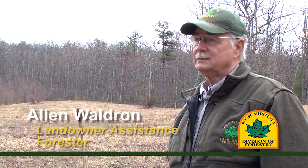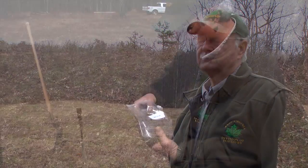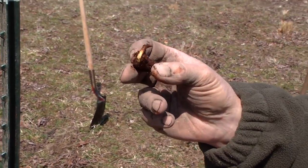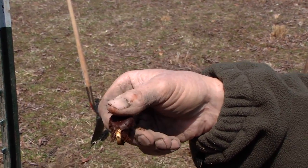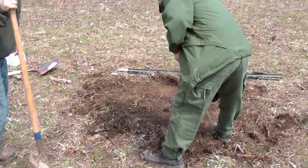We were very fortunate in that we received from the American Chestnut Foundation some chestnuts — they gave us 12 of them. These are nuts they have been developing over many, many years by backcrossing American chestnut with Chinese chestnut. By doing so, they have given these American chestnuts resistance to the blight, so we're hoping that these trees will survive.